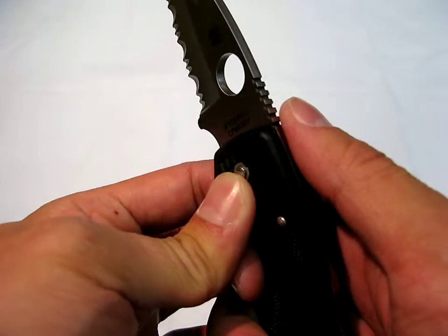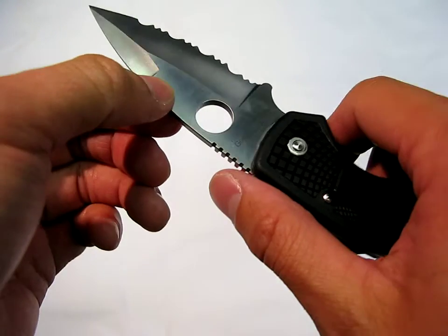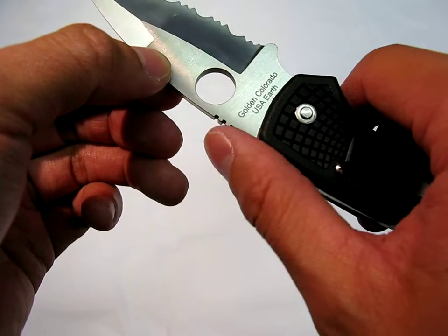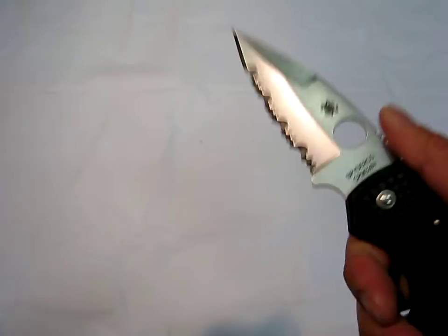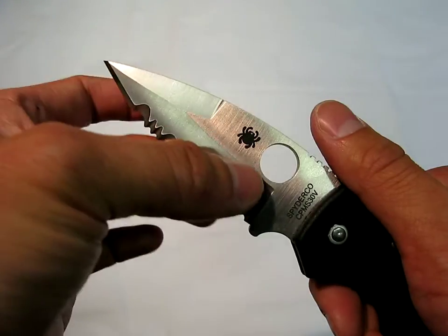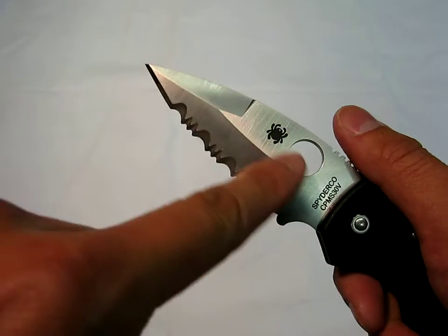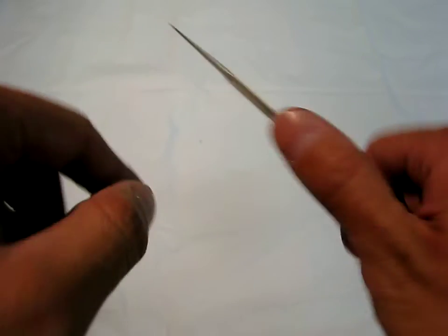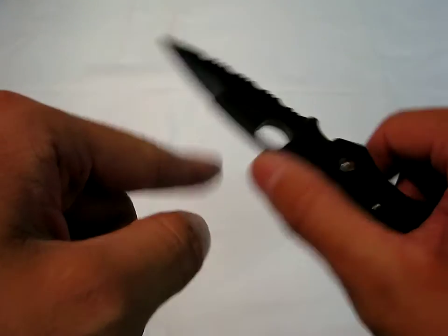Great jimping on the back of the blade right here. Spyderco pretty much sets the standard in terms of jimping — they beat even Benchmade in terms of how functional and how well their jimping works. You have an aggressive blade style right here, which is great for cutting and great for whittling. I've seen some friends use this on wood — this thing just eats through wood like it's nothing.